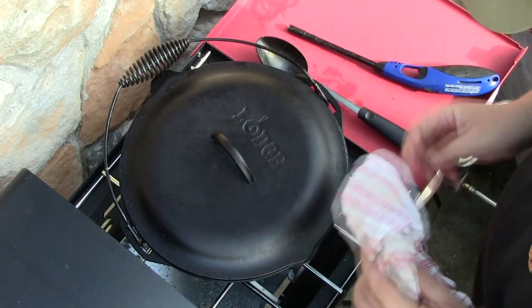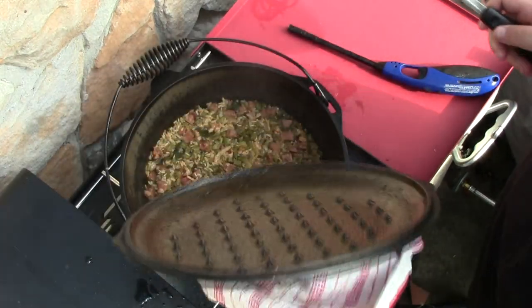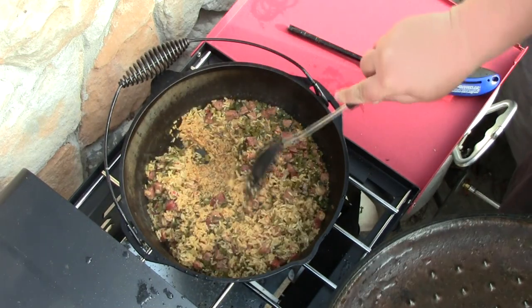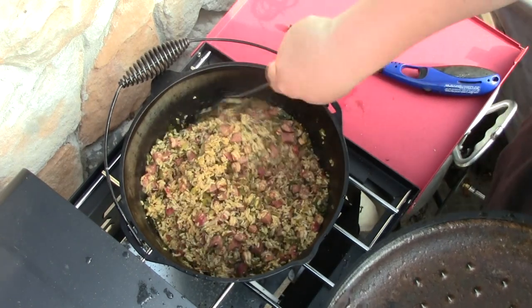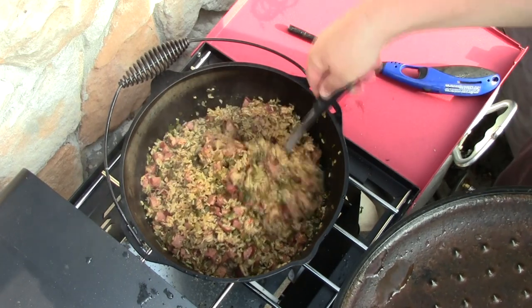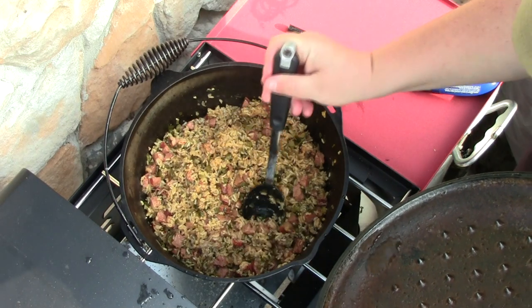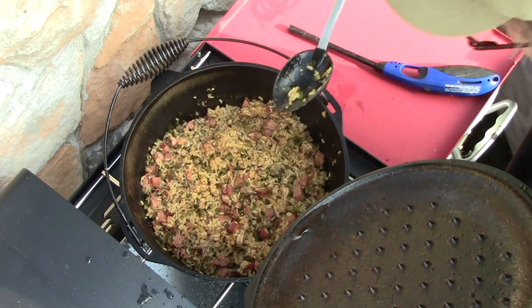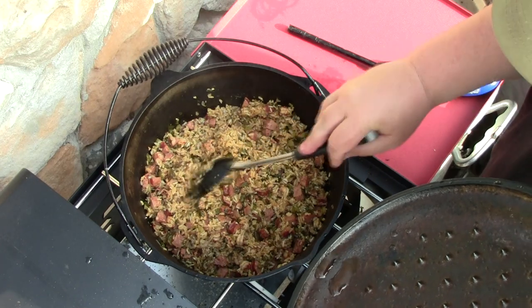All right, it's been 45 minutes. Let's see where we're at. Things smell wonderful. Oh, look at that - that looks incredible. Water's all gone. Let me get this off to the side, plate it up. I think I need to take a taste right now. Mmm, oh yeah. Slippery Chicken approved.